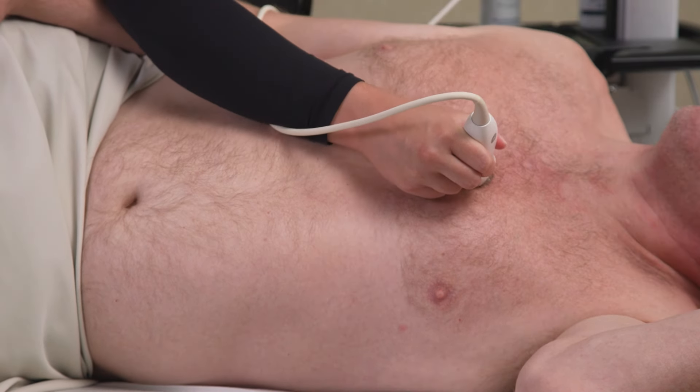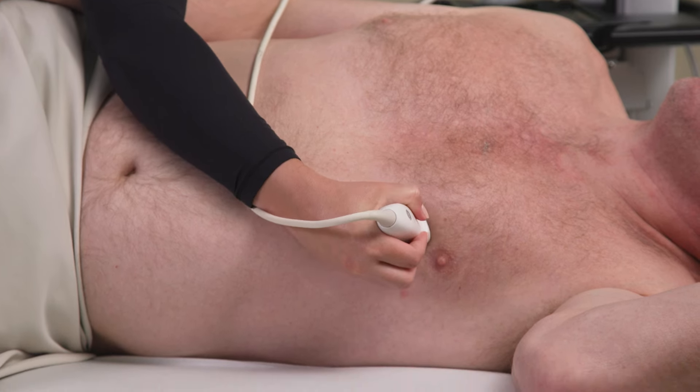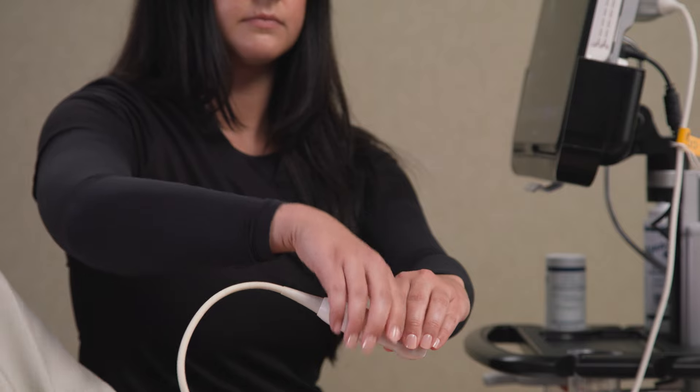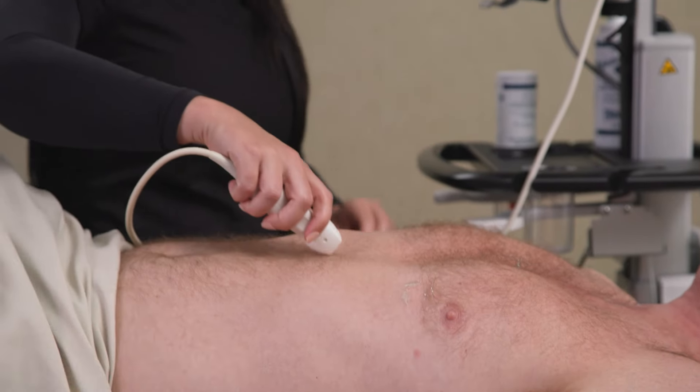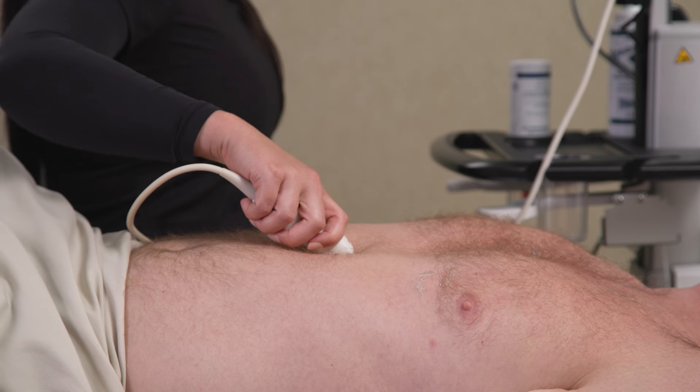For the apical window, keep holding the probe as you did for the previous view. For the subcostals, we use an overhand grip. Grip the probe close to the face with your thumb on one side and the rest of your fingers on the other, mimicking a scooping motion.